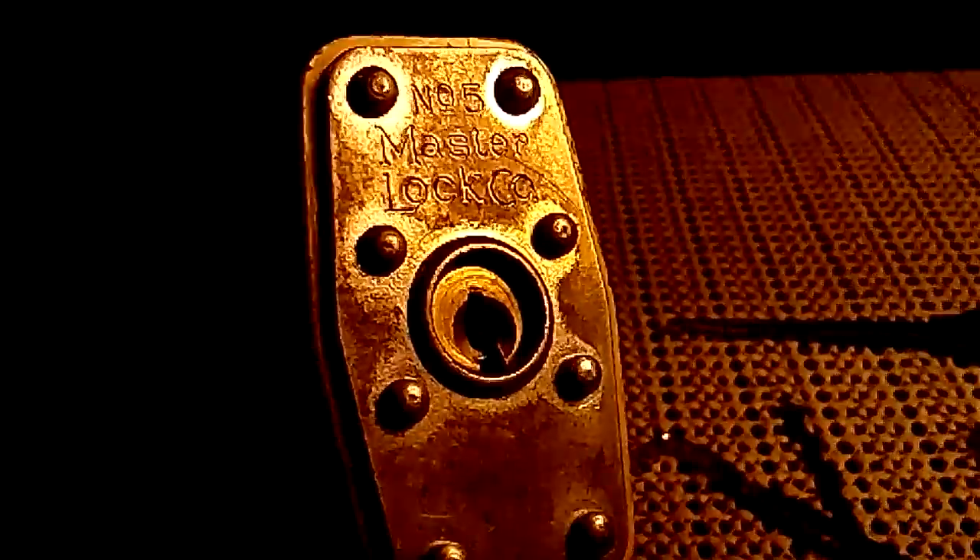Here we have a Master Lock number five. It's a good shot of the keyway there — not too crazy wide open keyway. It is locked, but that is your Master Lock number five.